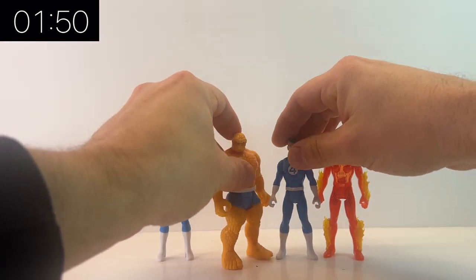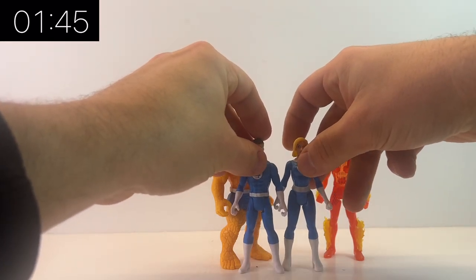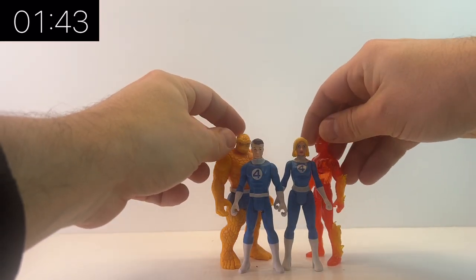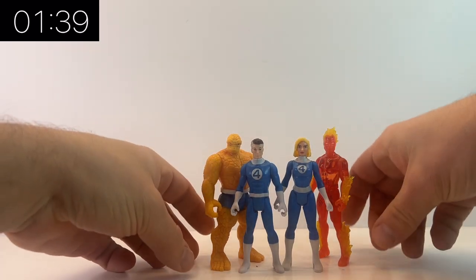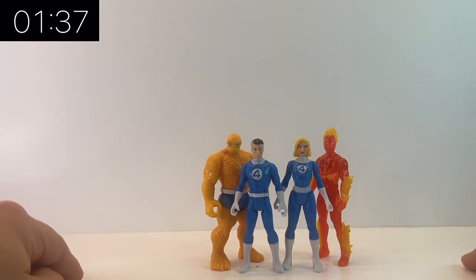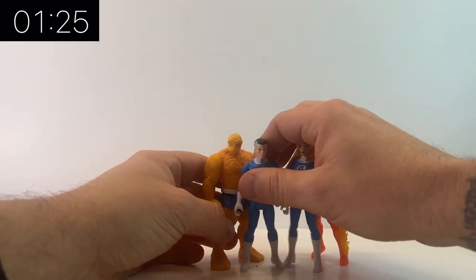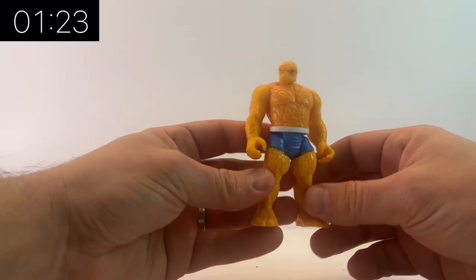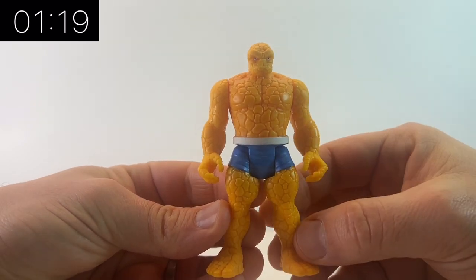One thing I must say for this retro three and three-quarter inch line is there is a lot of reuse across various different figures, but there is also a huge amount of new sculpt. There are very few things you can pick out that are the same on both figures — maybe Cyclops and US Agent where the boots are the same, or some of the females where the legs are the same — but there is a huge amount of new sculpts that go into each figure, so they really do look like a handful of different characters.